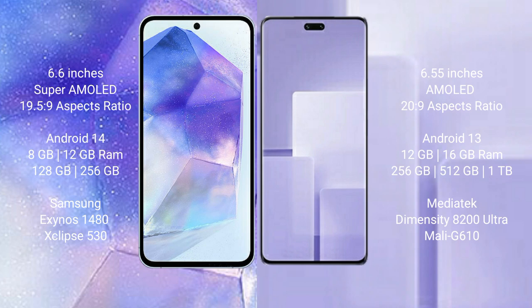Samsung CV3 comes with 12GB or 16GB RAM and 256GB or 512GB internal storage, powered by the MediaTek Dimensity 8200 Ultra processor with Mali G610 GPU.